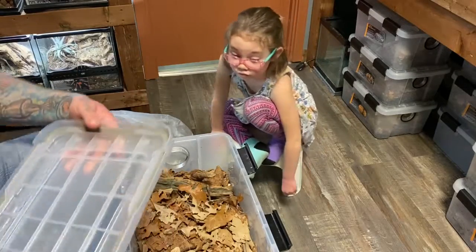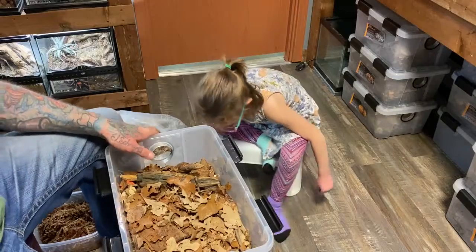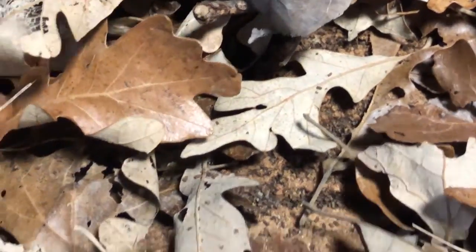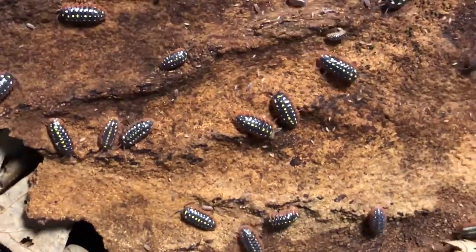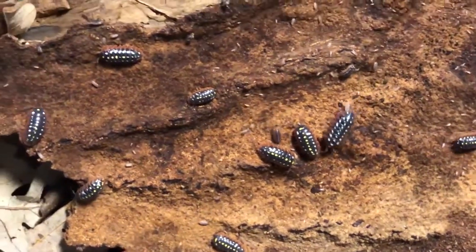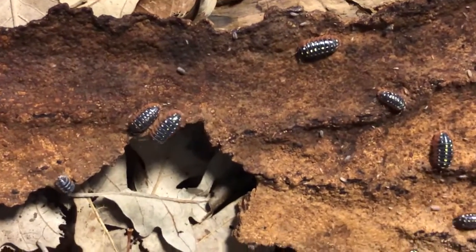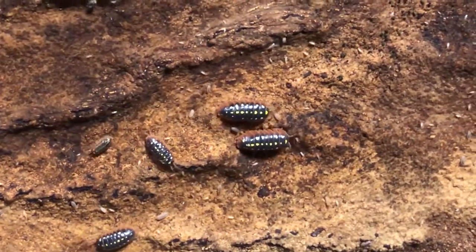Next up is Armadilidium klugei — this is the more common clown isopod, the Montenegro form. These ones have always done very well for me; there are lots and lots of them. The leaf litter is in good shape, the moss is in good shape. We'll give them a new piece of cuttlebone for calcium and some bee pollen.